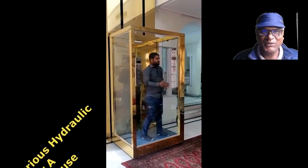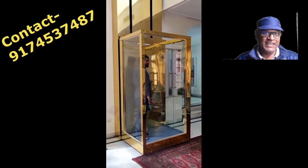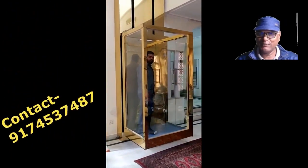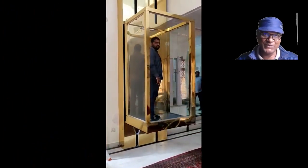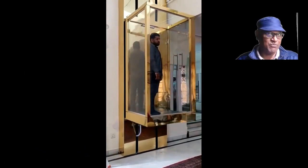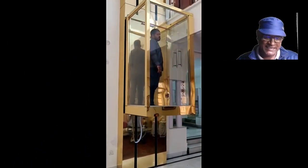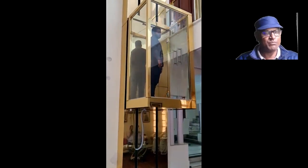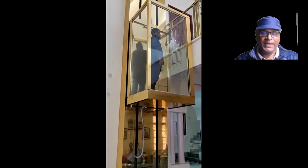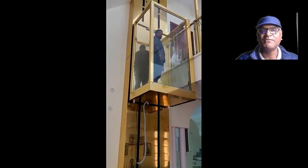Hello friends, how are you? If you need a hydraulic lift for your small house, you've come to the right video. Let me tell you some important points about this lift. The first point is that it's a luxurious lift for small domestic houses, and it can be installed for a maximum of 35 feet.